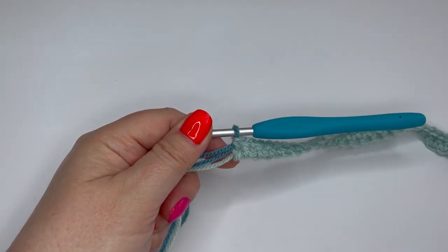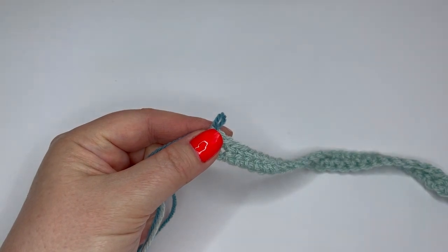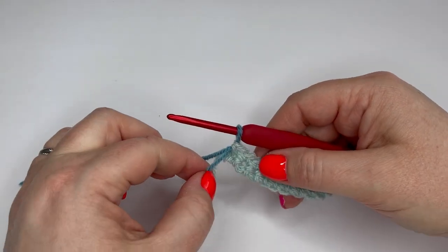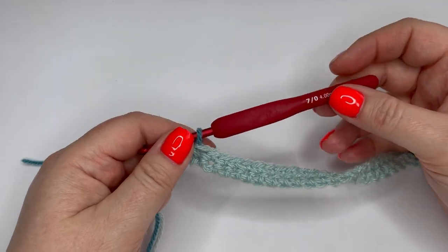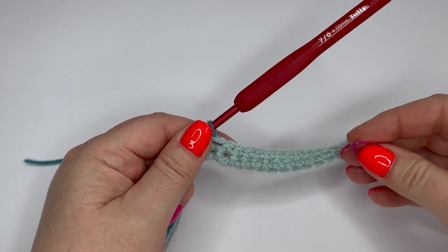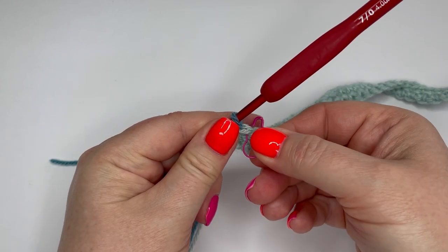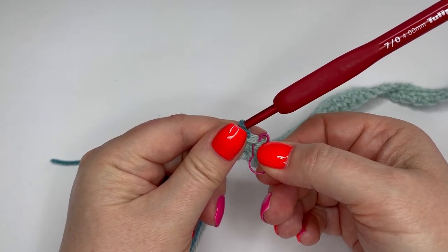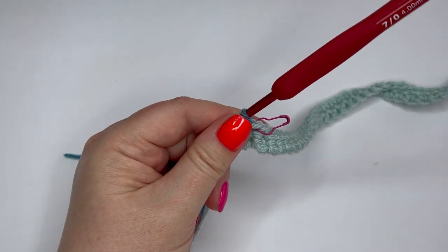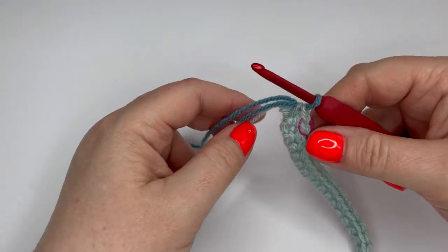We're now ready to work with storm blue and start row two. Looking at your pattern you will see that means changing your hook size. I'm going to remove my four-and-a-half millimeter hook and work with my four millimeter hook instead. Before we begin crocheting, I'm going to do that little trick with the safety pin. I'm going to put a stitch marker through the last stitch we made — actually through the last loop of the duck egg color — and leave that there for now. The reason for it will become clear shortly.